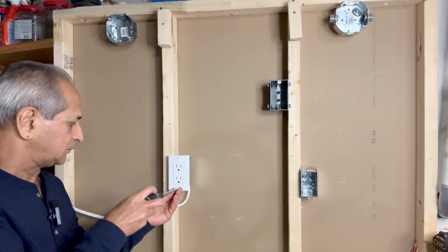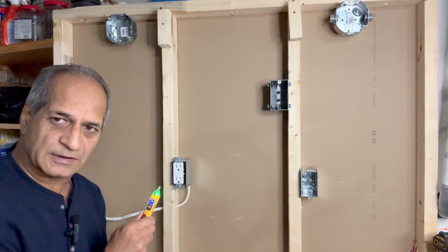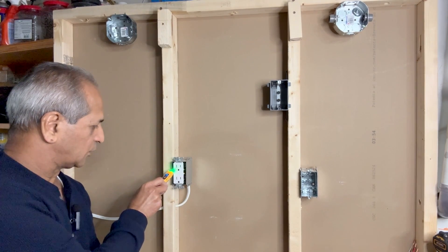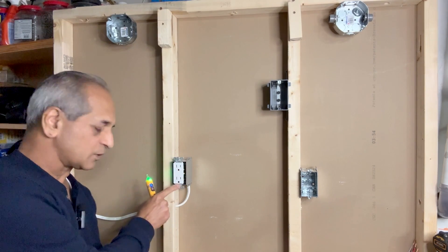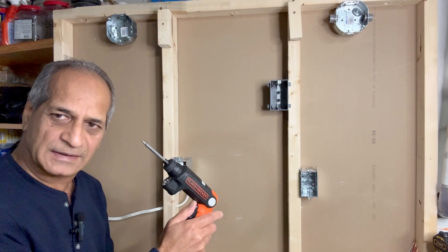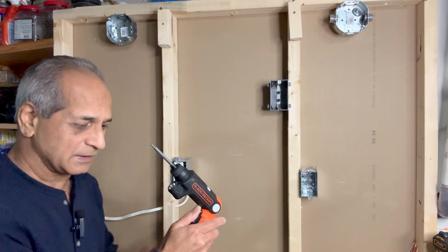I can now remove the cover plate. Check one more time that the power is really off — no power on this side, no power on this side. I will now remove these two screws and pull out this outlet.